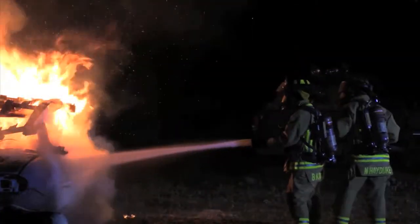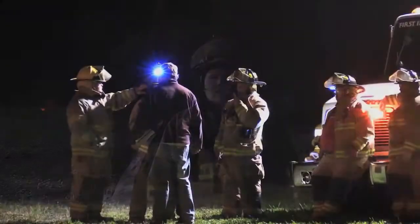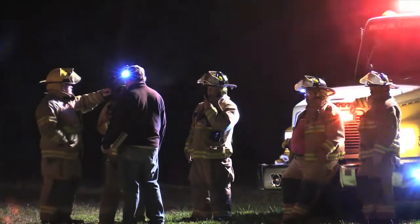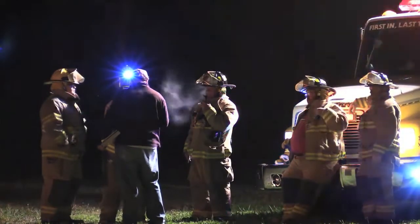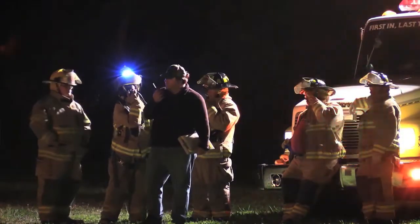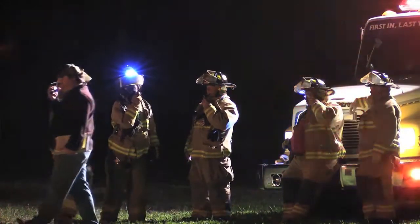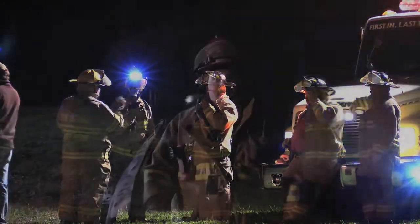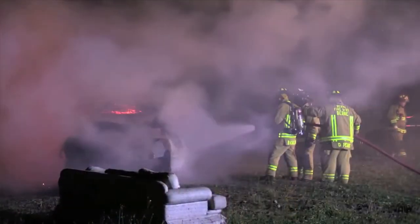Practice makes perfect. The safety checks require that you have your proper SCBA — your air tank — on and ready to go so you can breathe air. You need your mask on and all your gear on, and you have to be breathing air before you are able to go near the motor vehicle fire.